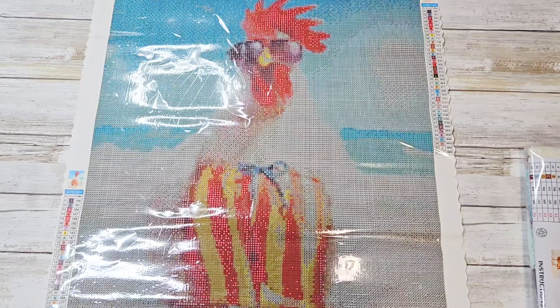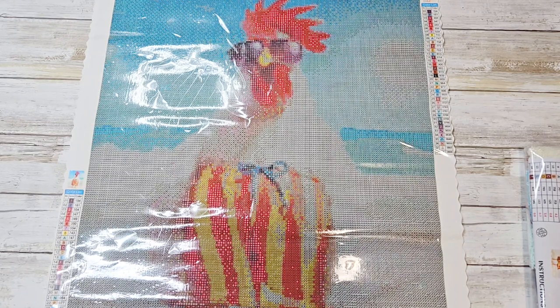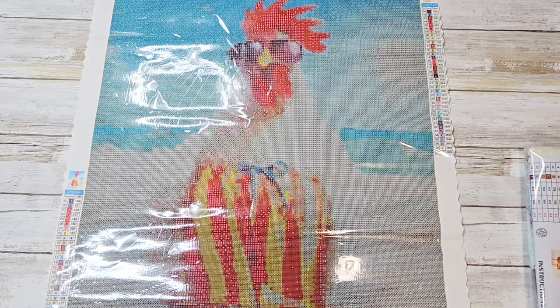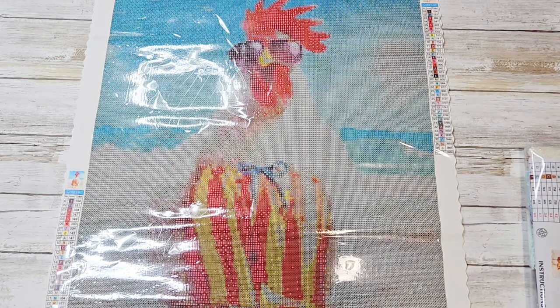Hi friends, welcome back to my channel. So I have a new to me diamond painting company to take a look at today. This is called Diamond Painting World. I just happened upon it when I was doing a Google search, so I thought, let's check it out.